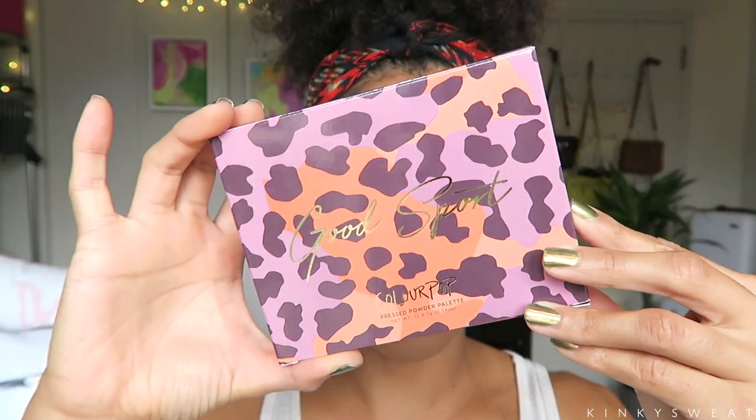The official name for this collection is the Fall Edit. They have the whole set online — the whole set is still currently on sale for $100, knocking off $11. The Good Sport eyeshadow palette retails for $16. You're getting 12 eyeshadows at 1 gram each, or 0.04 ounces each. I can't find the shelf life on here, so I'm going to assume 18 months — that's pretty much the average for eyeshadow palettes, ranging anywhere from 12 to 24 months. ColourPop's eyeshadow palettes usually run at 18 months.